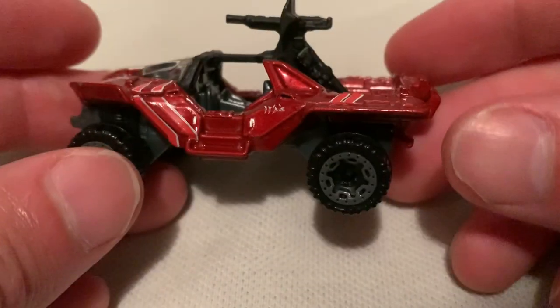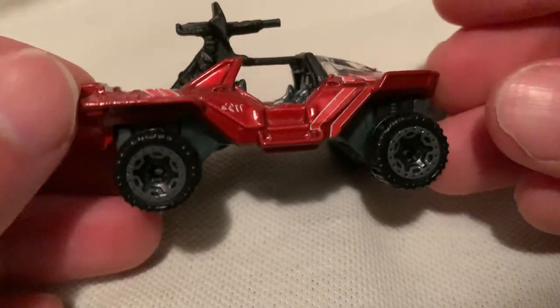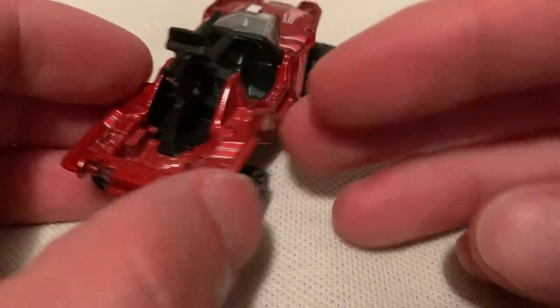I'm not very familiar with the game, so I don't know what makes this a Sword Warthog. To me it just looks like a warthog that's red, and maybe that's all there is to a Sword Warthog. But I'm sure in the game it can do other special things.